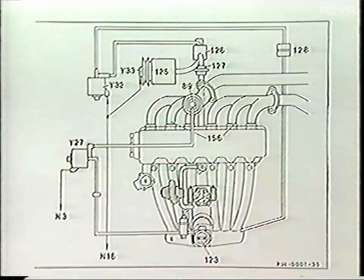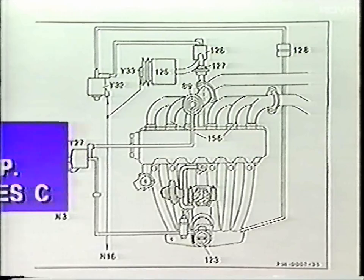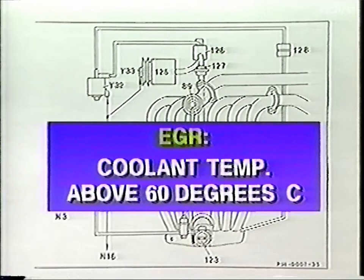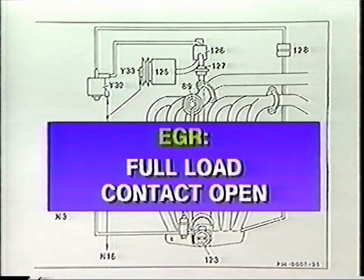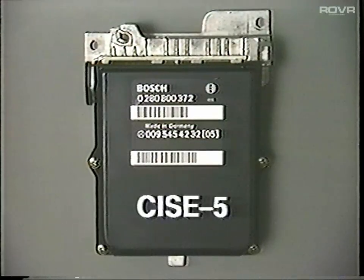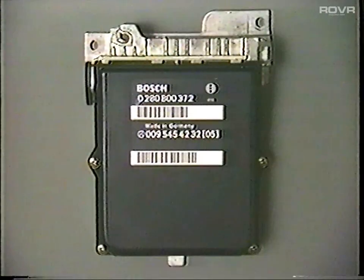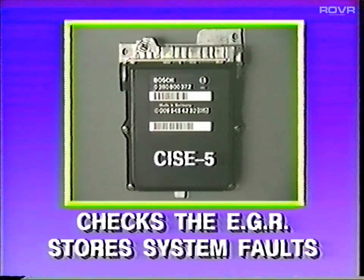The exhaust gas recirculation valve is opened by the Y27 switchover valve, which is controlled by the CIS-E5 control unit. EGR is provided when the coolant temperature is above 60 degrees Celsius, the potentiometer voltage at the airflow sensor is greater than two volts, the full-load contact is open, or if the idle contact is open. Just as with air injection, the CIS-E5 control unit checks the EGR and stores system faults in memory.